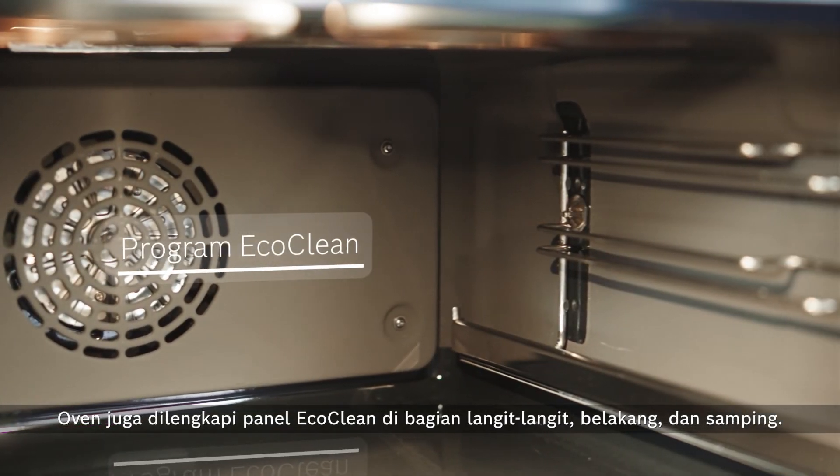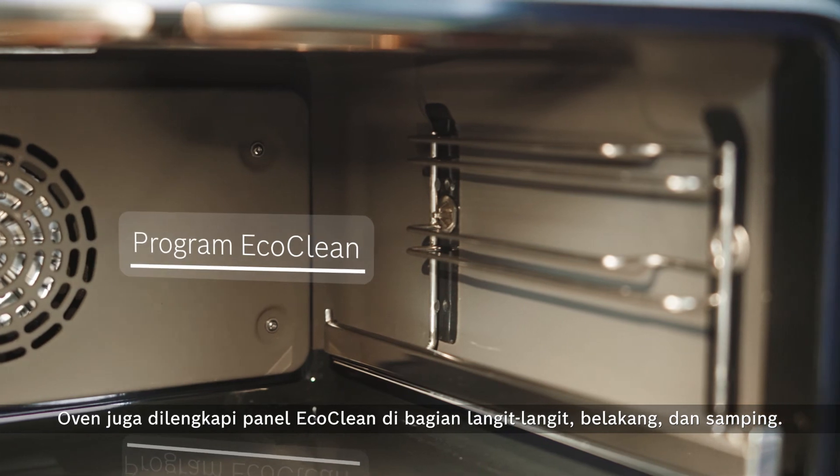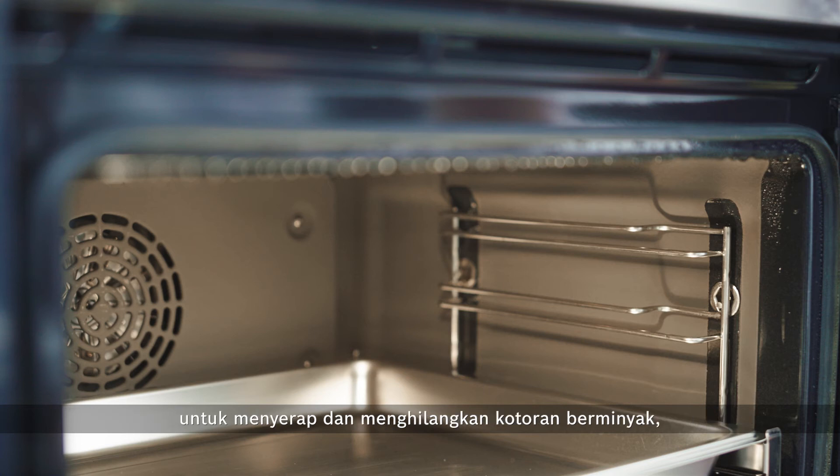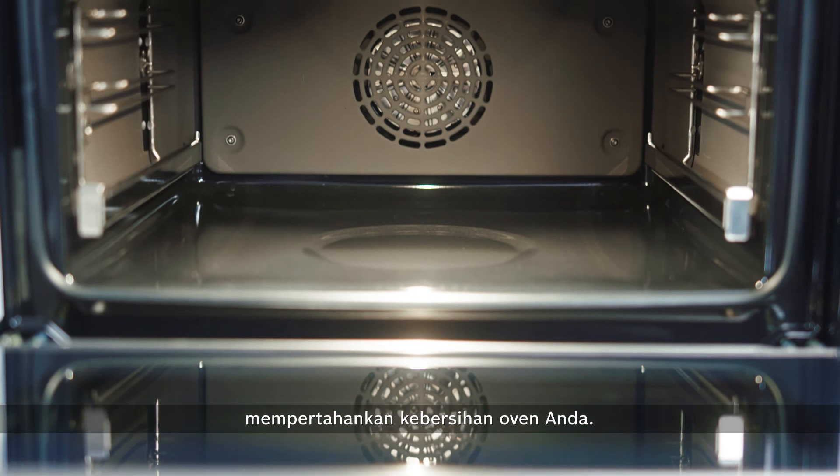The oven also has eco-clean panels on the ceiling, back and sides. These eco-clean panels are specially coated with a microfine ceramic coating to absorb and break the greasy soiling away, keeping your oven spotlessly clean.